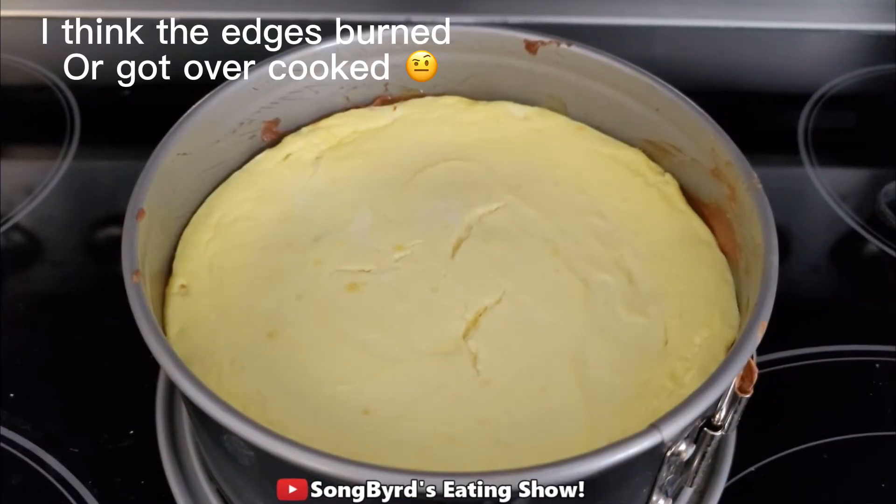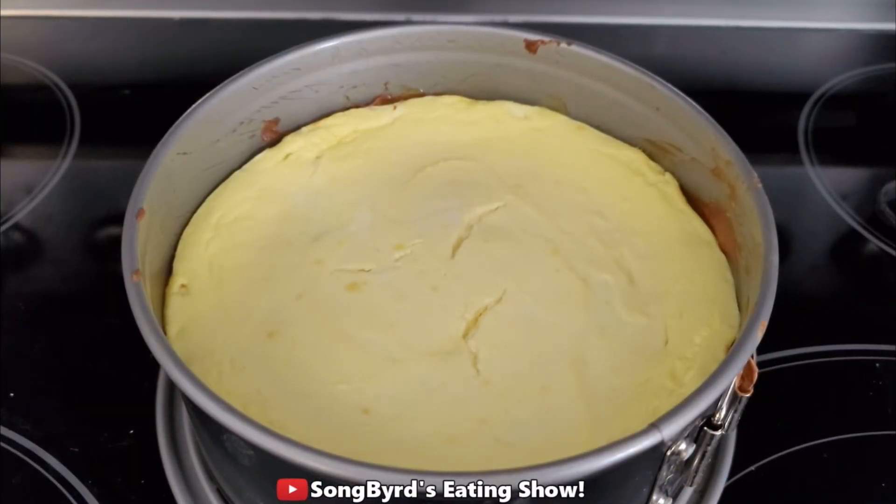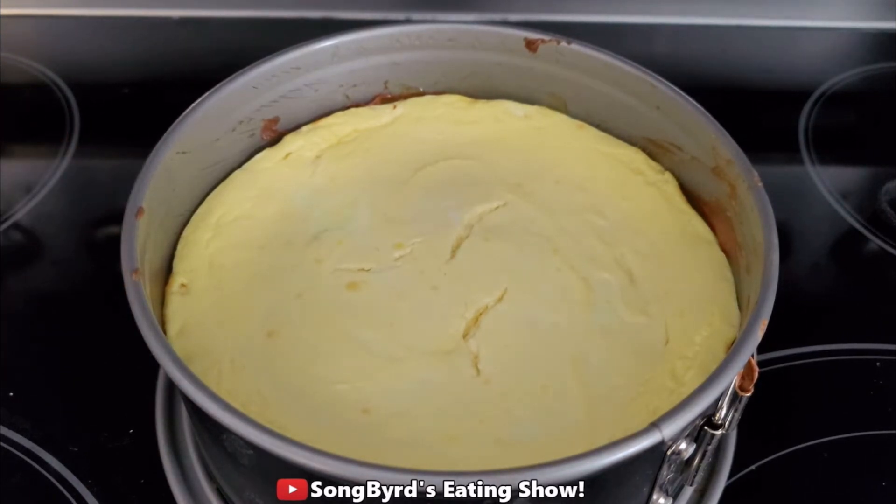We are now taking it out of the oven and this is what it looks like after about 30 minutes. Since it's still a little bit jiggly, if you want to get the best texture and the best taste, sit it in the refrigerator overnight and make sure to wrap it in plastic wrap, and we will be back with you then with a taste test.